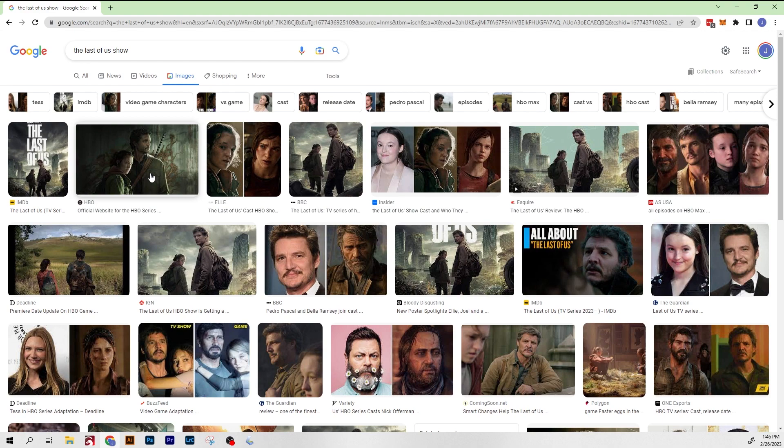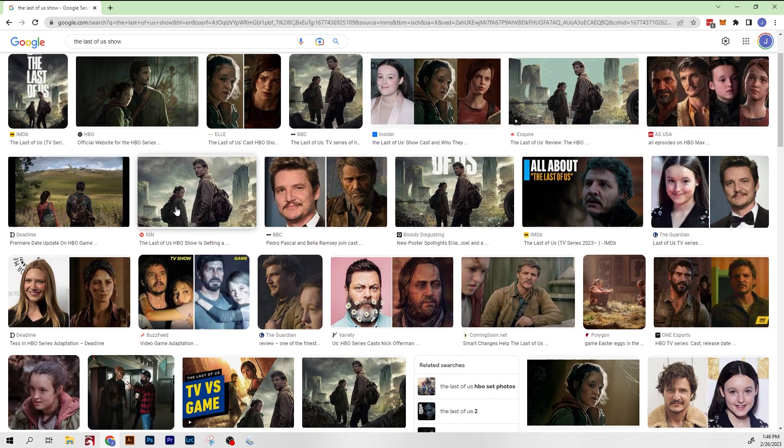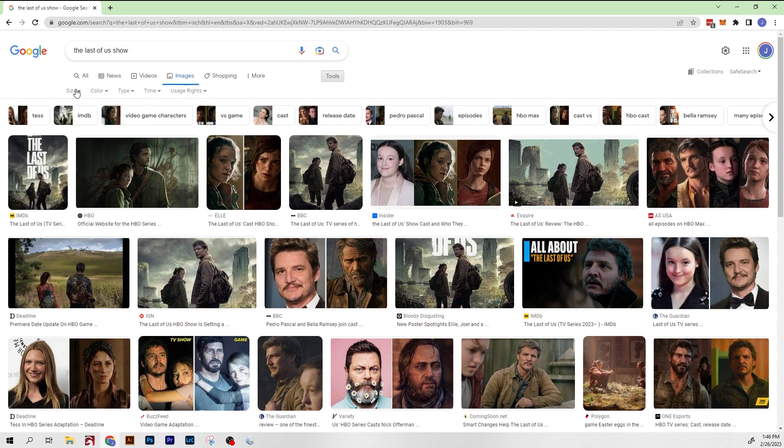I swore I was never gonna get dragged into another seemingly never-ending post-apocalyptic TV show, but here we are. My wife and I started The Last of Us last week, and now I'm hooked. So let's do a quick little laser project, make something nice for the media room.